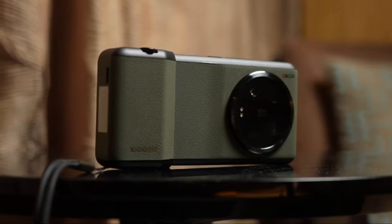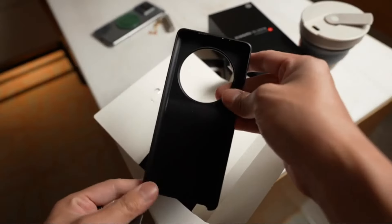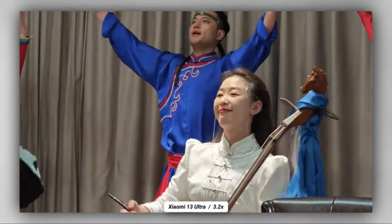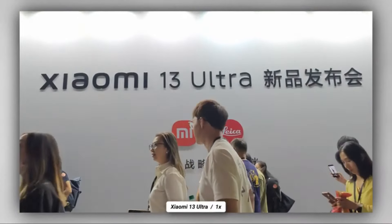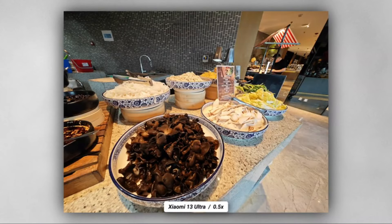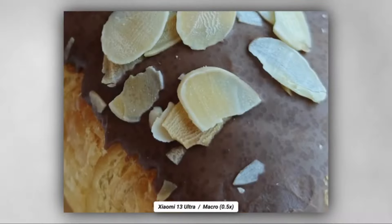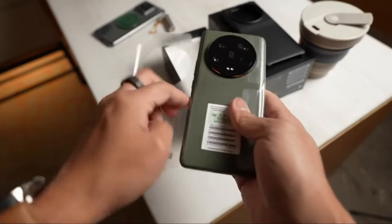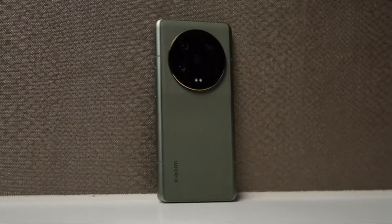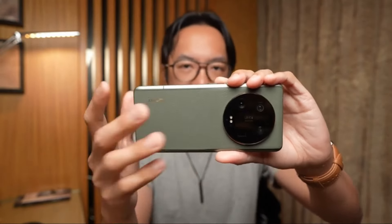As for charging speed, I plugged both back in and by the time I returned from making an iced tea — about four minutes — the Xiaomi was already at 15%. That's not hugely surprising given 90 watts versus Apple's 27 watts. Xiaomi even makes phones with over 200 watts that charge in nine minutes, but they kept this one more typical, still fully charging in 45 minutes while the iPhone takes much longer.